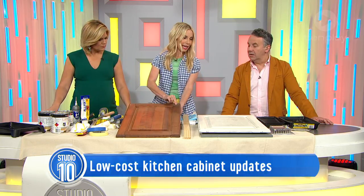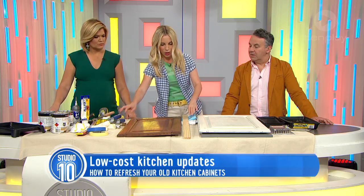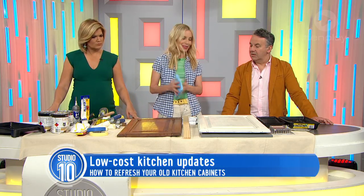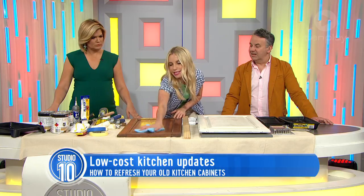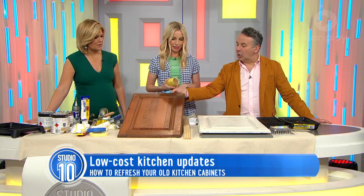If you are going to update your old kitchen cabinet doors, surface preparation is critical. So the first thing you've got to do is clean — a lot of scrubbing. Wipe all your cabinets down and get all the surface dust off. That's the first part.